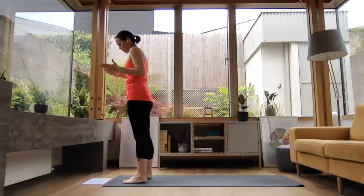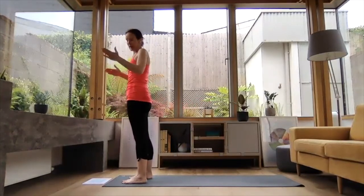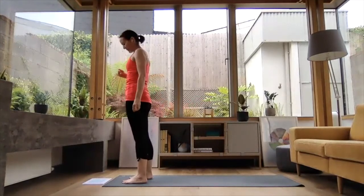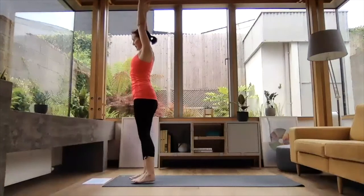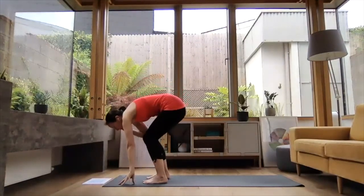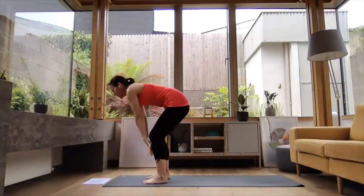So that's your two Surya Namaskara C's done — right, left, right, left. We'll continue flowing. The next flow is a half Surya — half Sun Salutation. Inhale, reach the arms up high. Exhale, folding down. Little bend in your knees; the hamstrings probably aren't warmed up very much. Inhale, come up halfway — press the hands onto the knees, reach the chest forward.